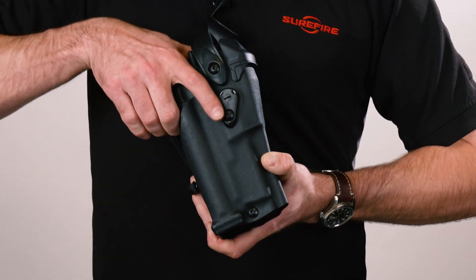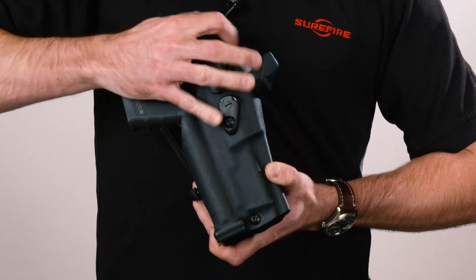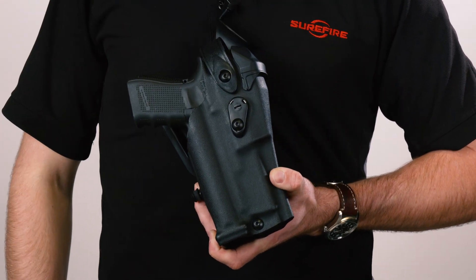It should also be noted that Safariland has a duty holster available for the Glock 17 and Glock 19, with other pistols to come. Those are available in both SLS and ALS functions. For more information on the XVL-2 or the XVL-2 IRC, check out surefire.com.